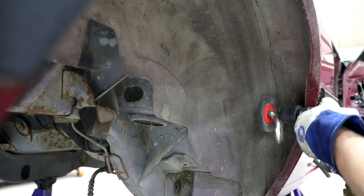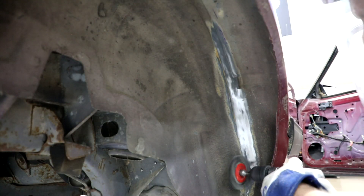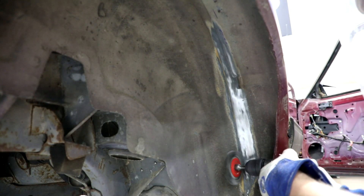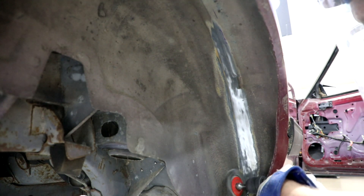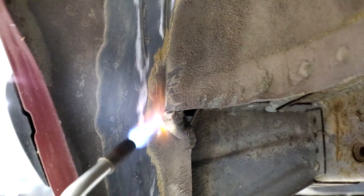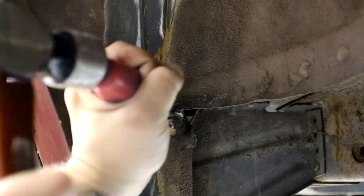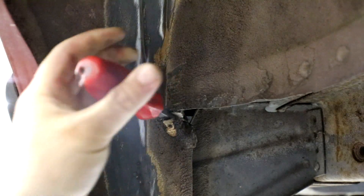Use a wire wheel to remove the undercoating at the seam between the inner and outer wheel tub, about one inch outboard of the seam. Use a small torch to heat up the sealer in the back corner of the wheel tub, then remove the sealer with a scraper and a wire wheel.